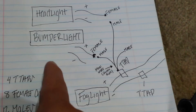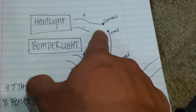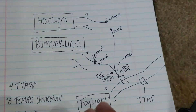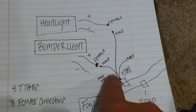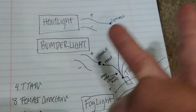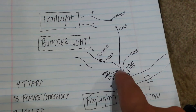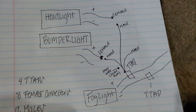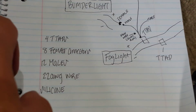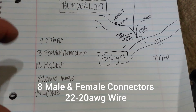Coming from your bumper, the wire that comes with the headlights - you're gonna put a female connector on that end. The white wire from the headlight also gets a female connector, so those two can connect together. I'm doing it this way so if you ever want to remove your headlight you don't have to cut wires - you can just simply unplug it. Here's what you're going to need: four T-taps, eight female connectors, 12 male connectors, and 22-gauge wire.